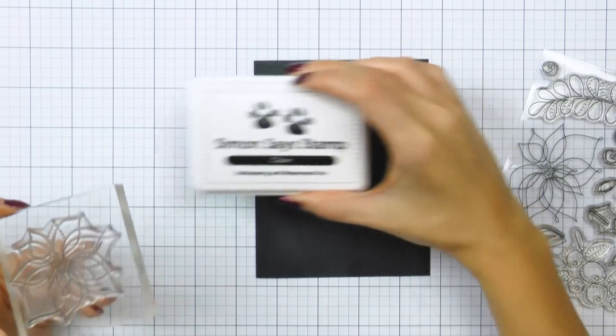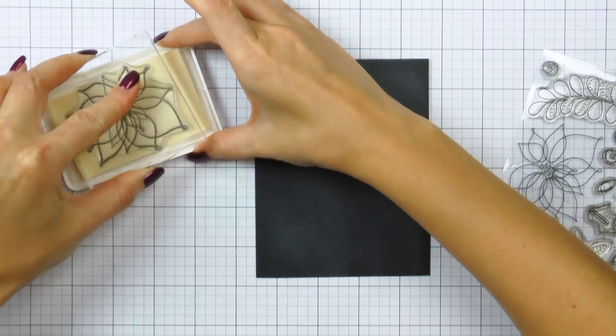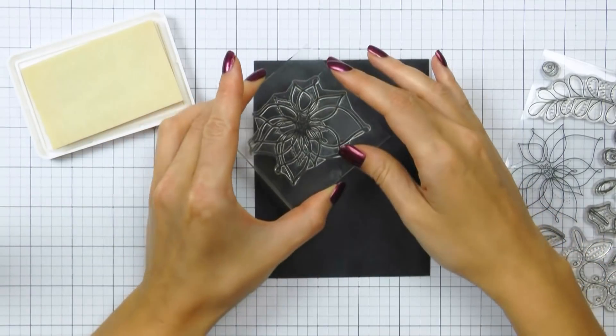So whatever brand of pencils you have, I encourage you to pull them out, grab some black or dark colored cardstock, outline stamps, and color away.